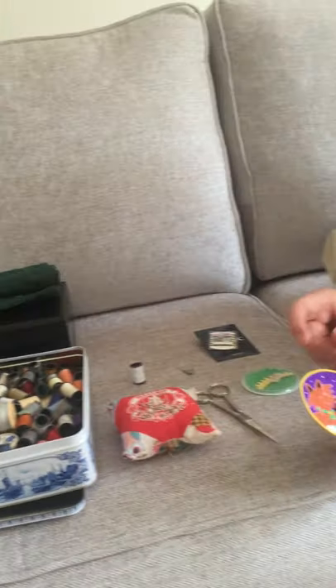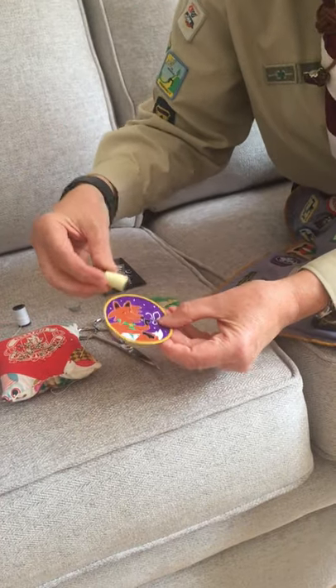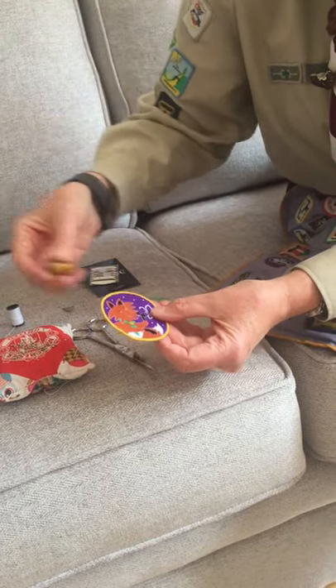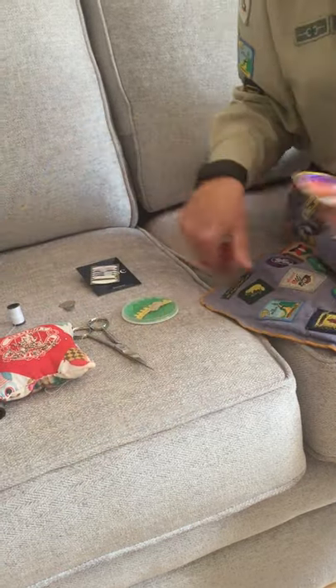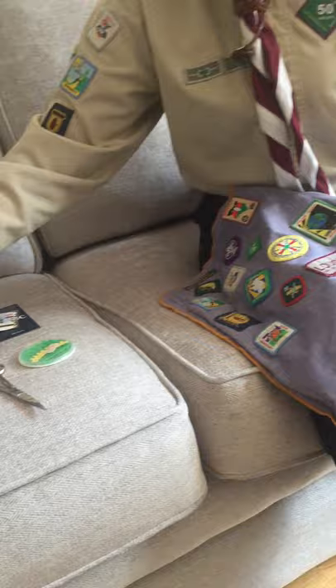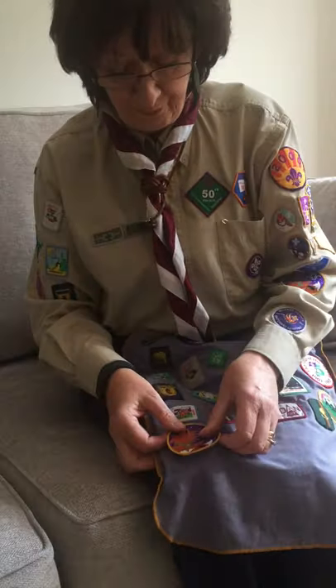Normally what you would do is match the colour of your thread to the outside of your badge. I would go through my selection and pick something close, but I'm imagining you won't have a big box of threads, so we'll just use a white thread.